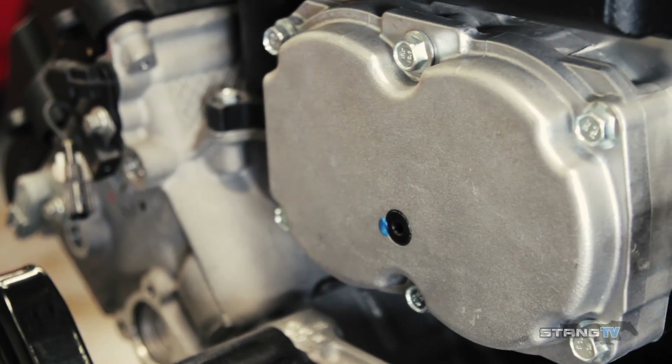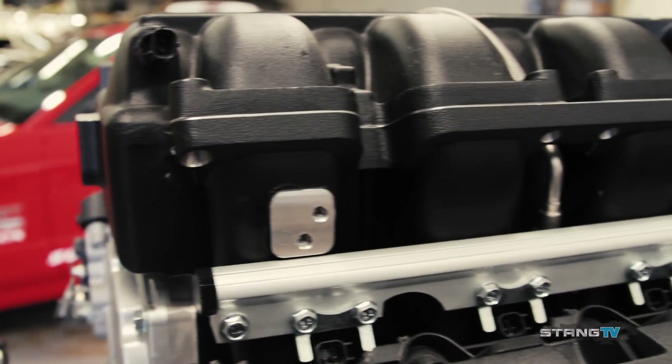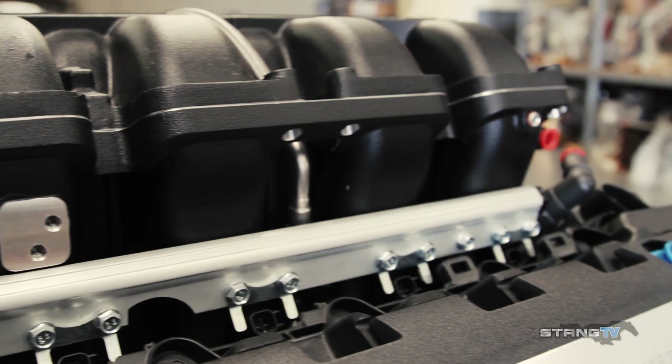The supercharger is based off of the Eaton TVS 2300 rotor group. It's a unique design because it's actually inverted. The inverted supercharger design keeps the blower up off the valley of the motor, keeping it a little bit cooler and allowing for a larger intercooler.